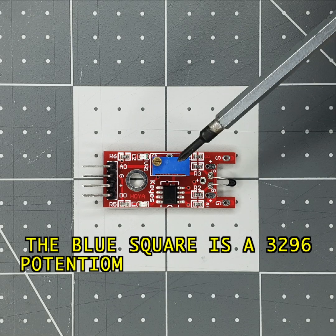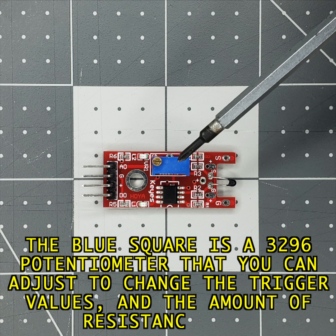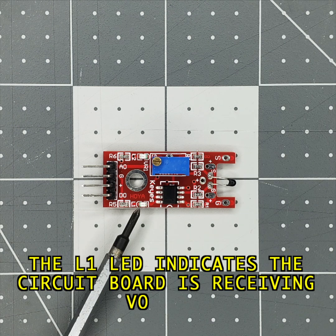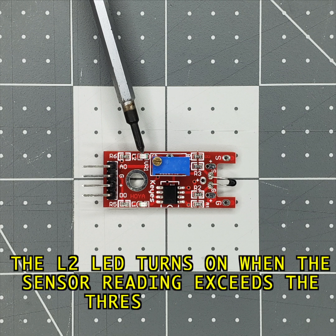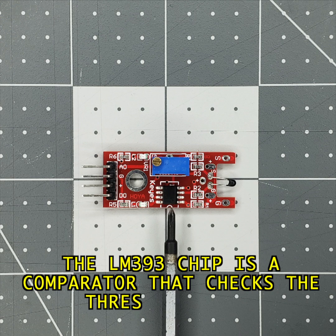The blue square is a 3296 potentiometer that you can adjust to change the trigger values and the amount of resistance used. The L1 LED indicates that the circuit board is receiving voltage. The L2 LED turns on when the sensor reading exceeds the threshold value. The LM393 chip is a comparator that checks the threshold value.